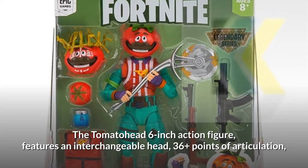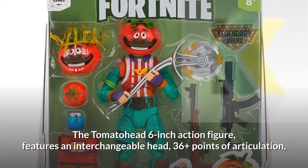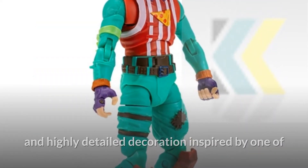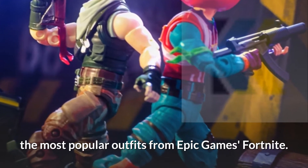The Tomato Head 6-inch action figure features an interchangeable head, 36-plus points of articulation, and highly detailed decoration inspired by one of the most popular outfits from Epic Games Fortnite.